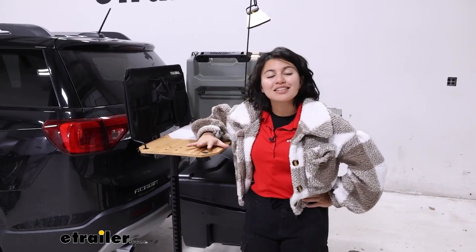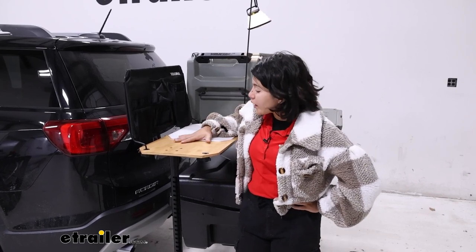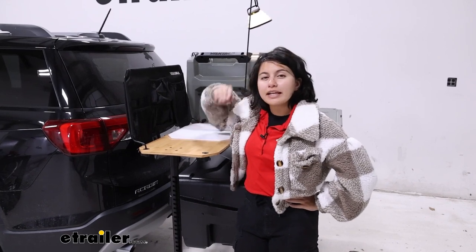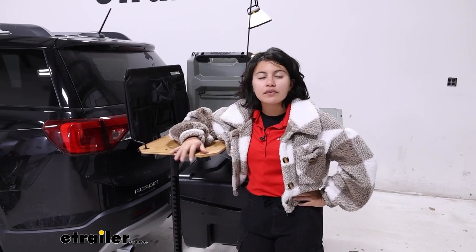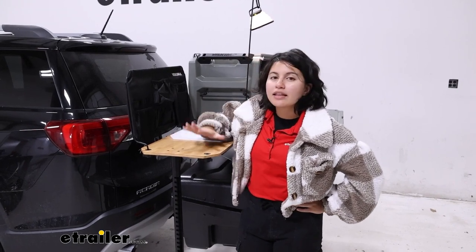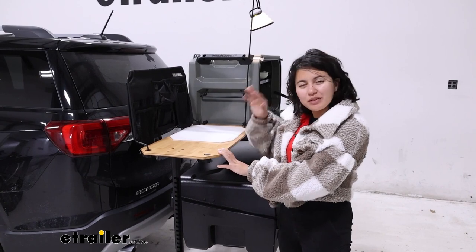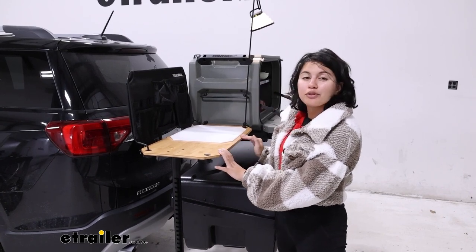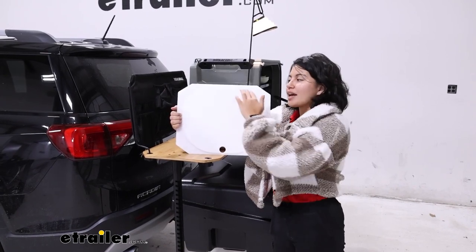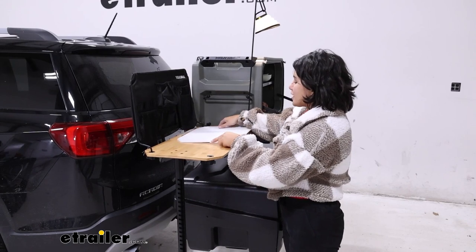By the way, check out the deluxe camp kitchen for a view of how that works with this. It's a UV-treated wood, meaning it's UV resistant, so even if it's outside in the sun it should hold up. Now this bamboo is not food grade though, so if you want to use it as a food prep station make sure you use the included cutting board.